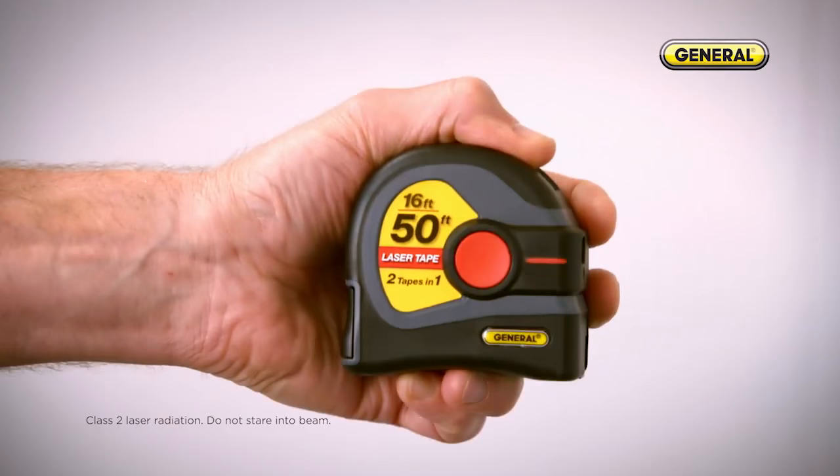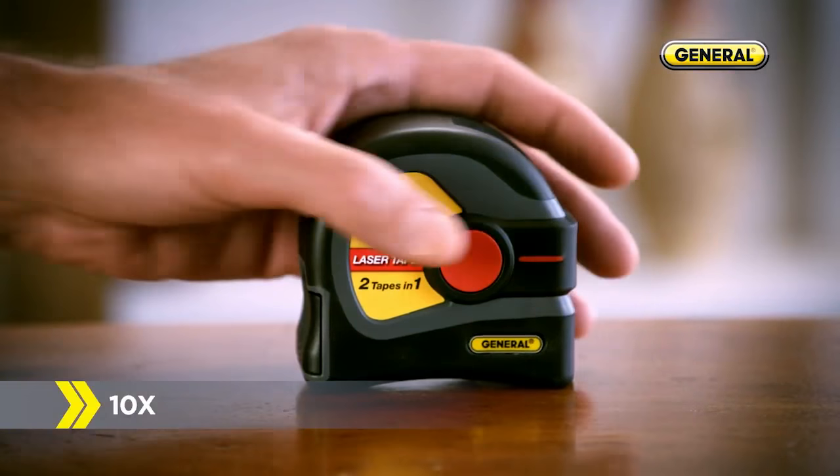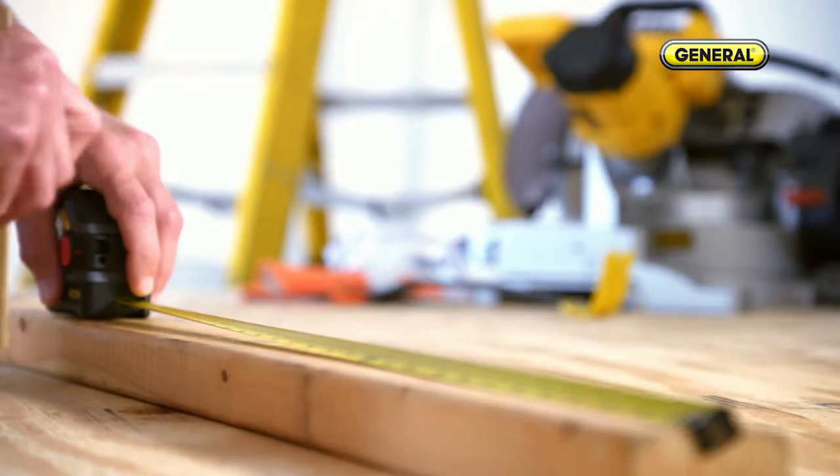Introducing the first combination laser and tape measure, new from General Tools. Cool tool. With the push of a button, the laser precisely measures up to 50 feet with one hand, and the tape handles all your smaller measurements.